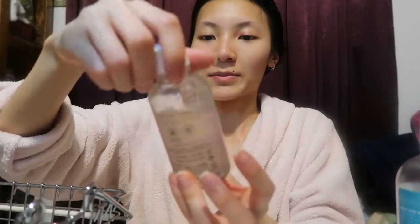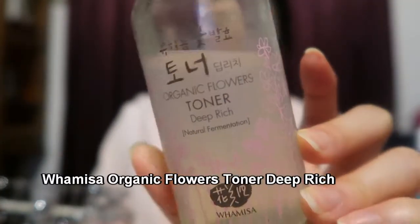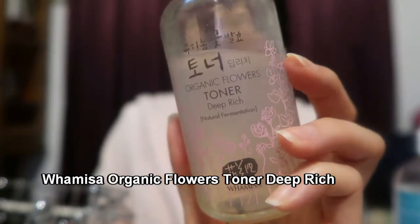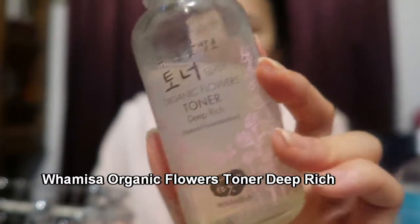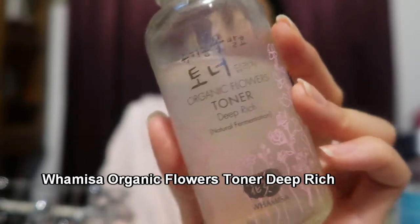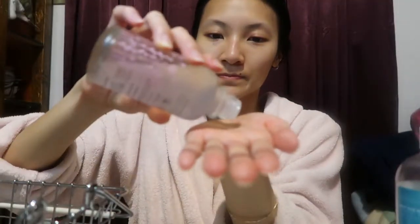Then I go in with my WAMISA Organic Flowers Toner Deep Rich. This is an essence — if you don't know what an essence is, it's a concentrated version of a toner, and you can use it in place of your toner. But I actually like to use it in conjunction with my toner. It's purely for hydration and has naturally fermented ingredients, so we're talking super antioxidants and anti-aging properties. I take about a nickel-sized amount in my palm and spread it all over my face, down my neck and chest.